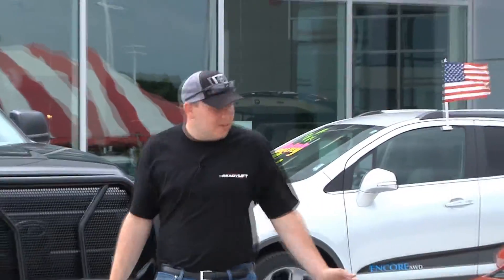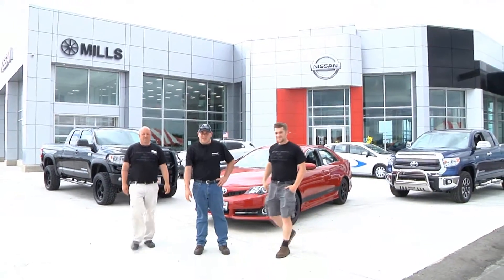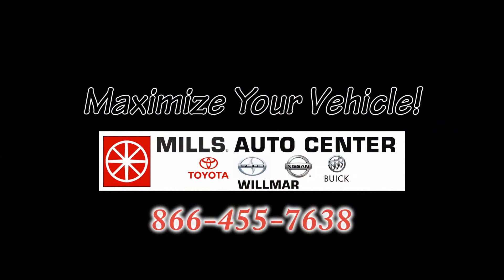These are just a few options of what we can do here at Mills Auto Group with our accessories team. I want to thank you for taking the time to listen to us and your interest in Mills Auto Group. Myself, Zach, John, and Dan — thank you for your time and we look forward to working with you in the future.